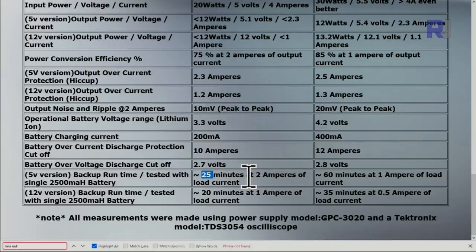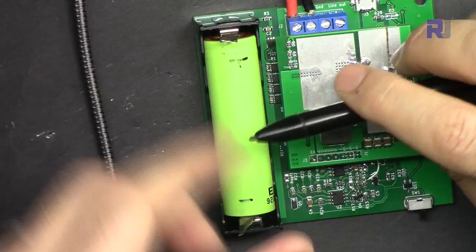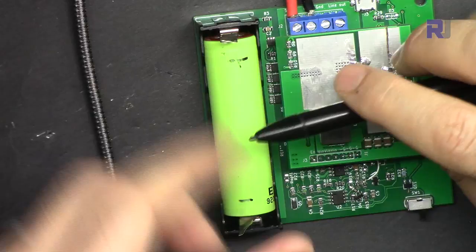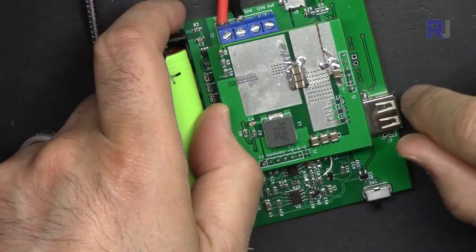With the 5 volt version and a 2500 milliampere-hour battery, it will run approximately 25 minutes at 2 ampere. If you reduce to 1 ampere, that time roughly doubles. For the 12 volt version with the same 2500 mAh battery, it's about 20 minutes at 1 ampere load. Keep in mind these are estimates — the battery should be fully charged, and battery age affects capacity.